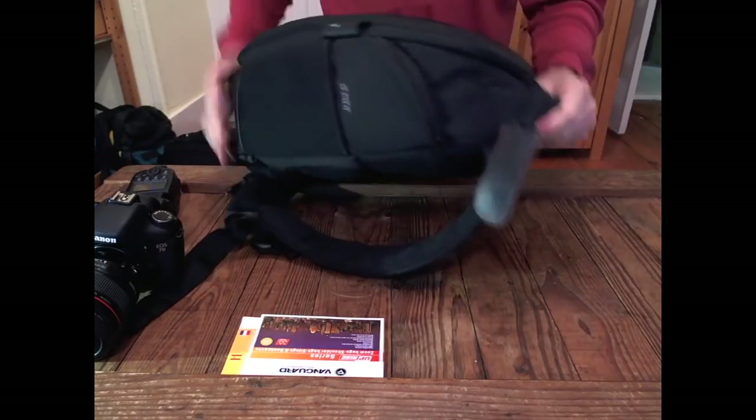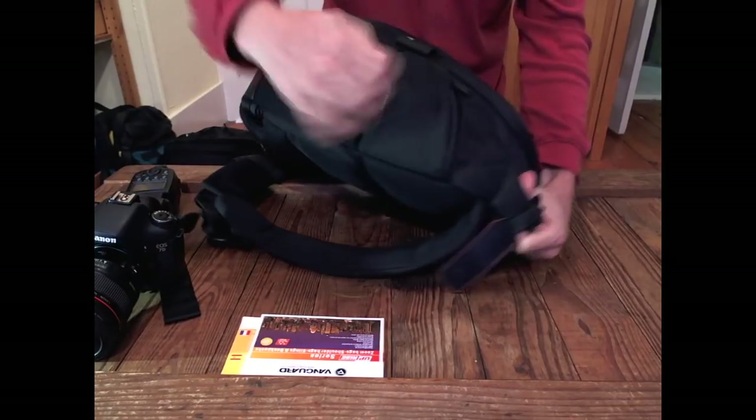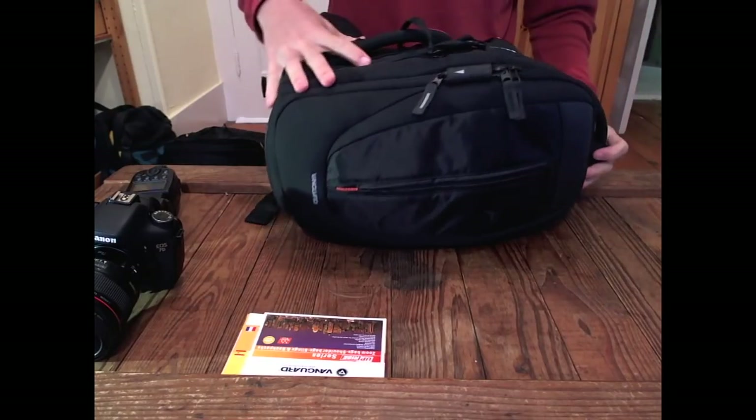There's a luggage tag handle at the top, a little zipper pocket, and a big neoprene pocket on the side — maybe cram one of those nice clean canteens in there.